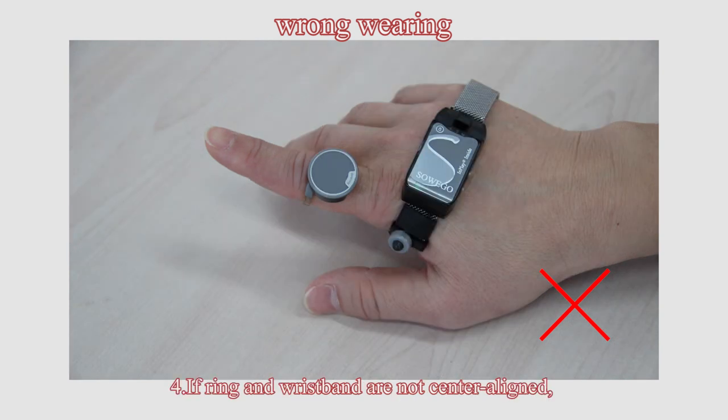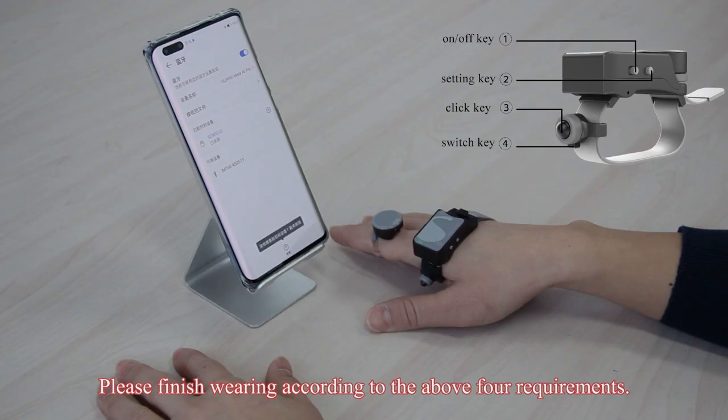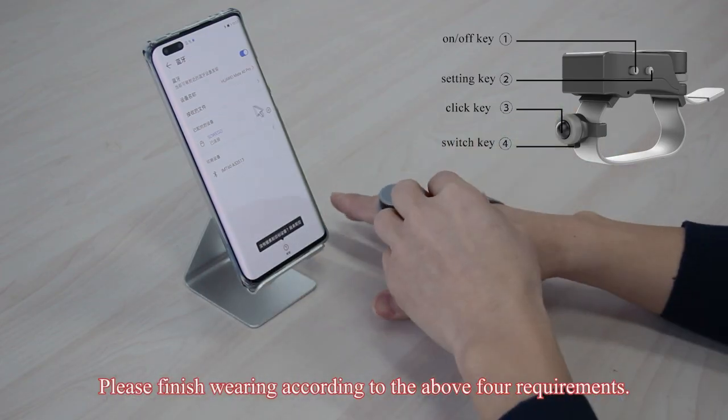If the ring and wristband are not center aligned, cursor movement will not be vertical or horizontal. If the ring is worn obliquely, the cursor will not move vertically and horizontally. Please finish wearing according to the above four requirements.